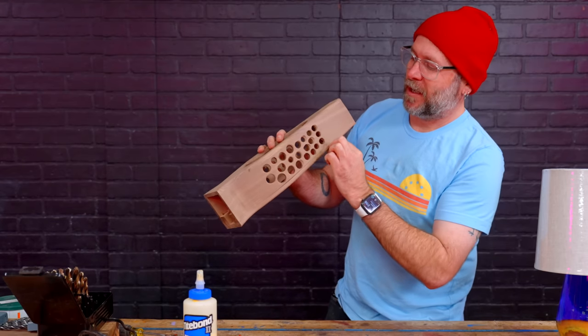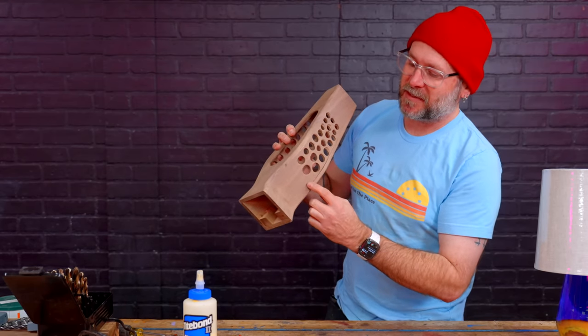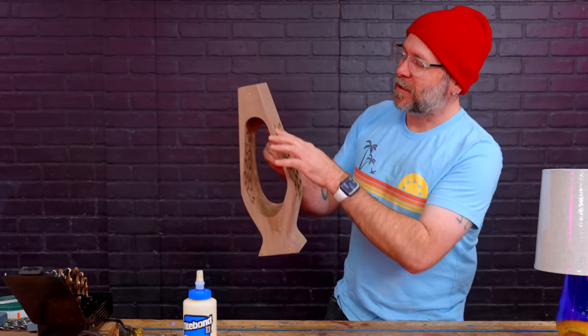I'm going to put a little chamfer on the back edge of this, and that's just going to create a little shadow line all along the back piece.